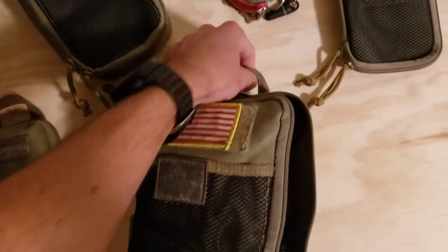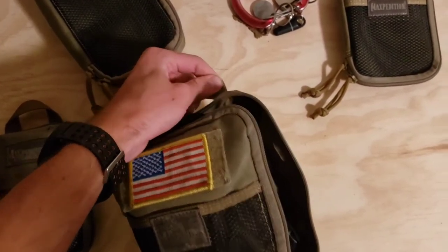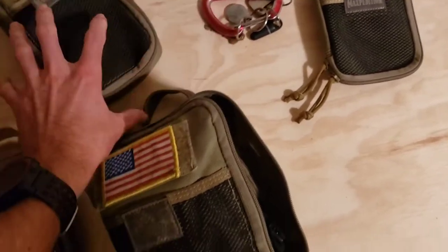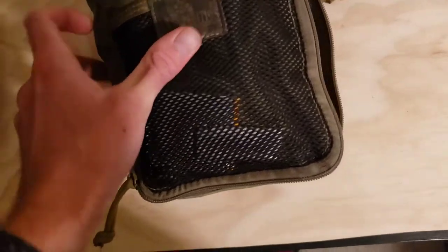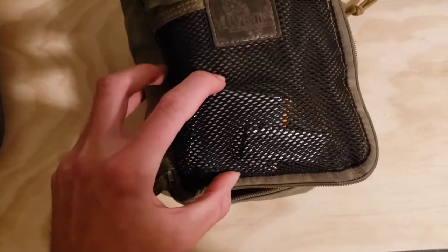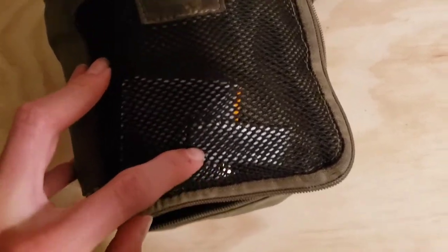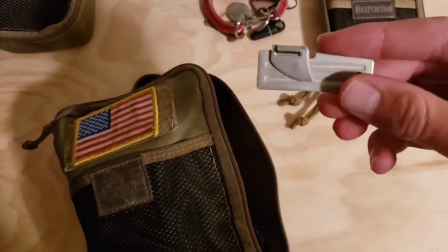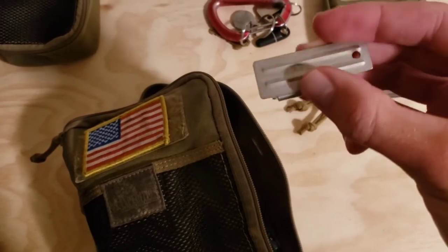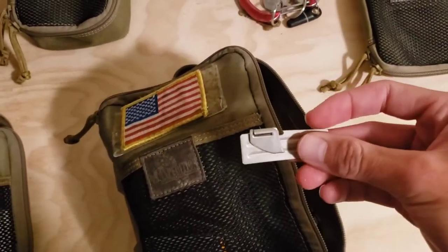The first thing I have is on the carry handle right here — I usually just clip my keys to it, but I took those off already. In the netted area, I have a piece of cardboard with about four feet of duct tape wrapped around it, and in that duct tape sheath I have a P-51 World War II era manual can opener. They work great, super cheap, and I've used it plenty of times.